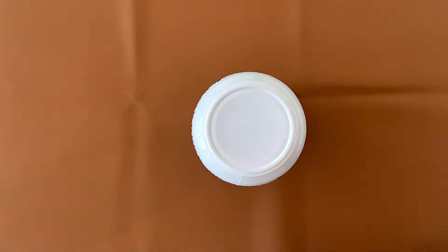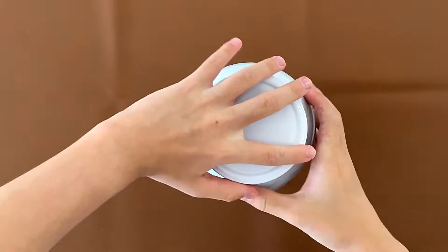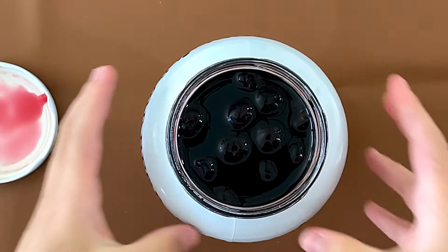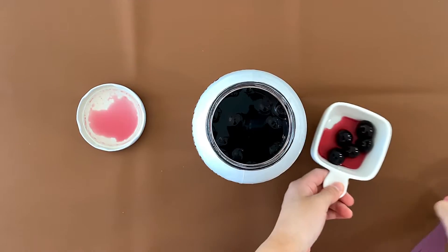We need a can opener to open this. We'll get a small sauce container and then we'll taste it.